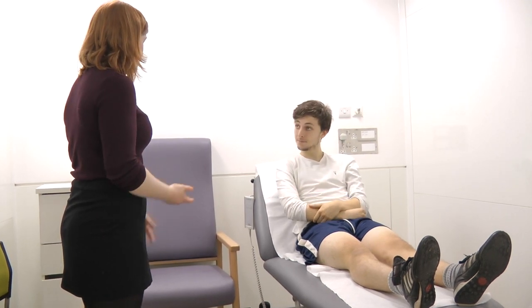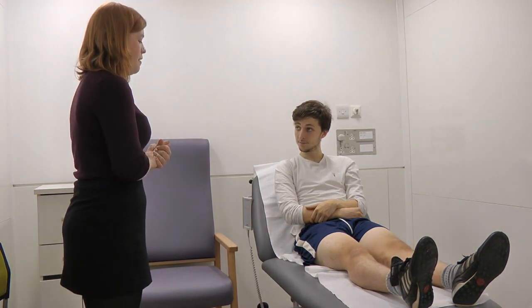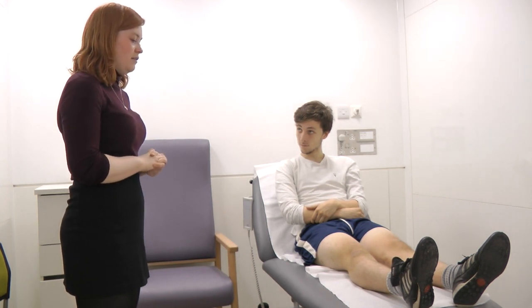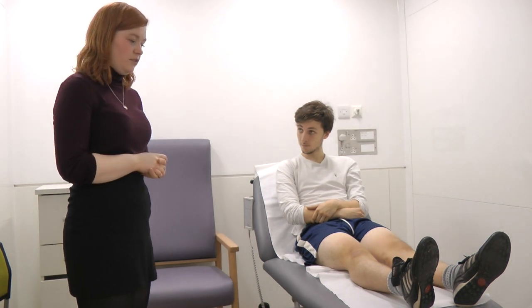So thank you for letting me examine your knee today, Harvey. You can now get dressed. My examination of the right knee was completely normal. I would like to examine the joint above and below, which is the hip and the foot and ankle, do a full neurovascular examination of the lower limb, and see any available radiographs.